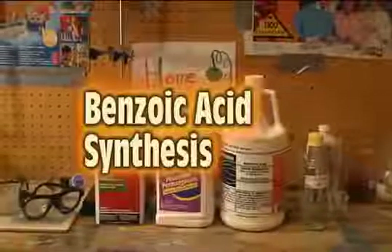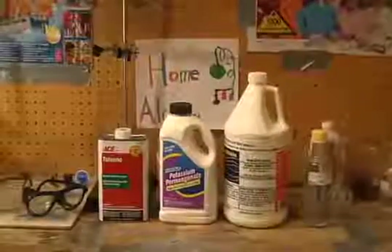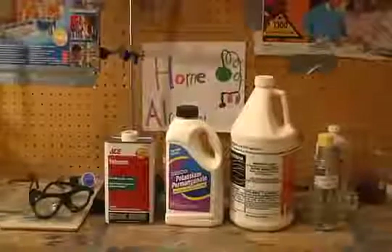Hi and welcome to Home Alchemy. Today we'll be making benzoic acid by the oxidation of toluene by potassium permanganate.